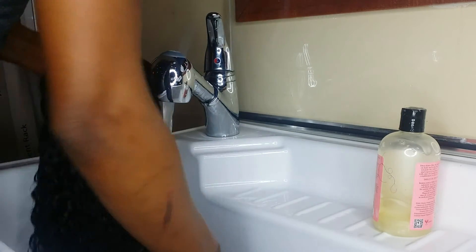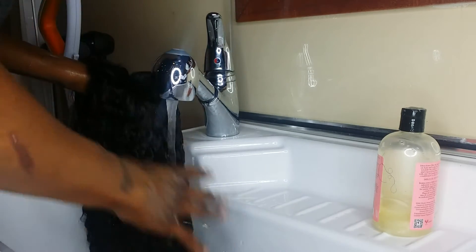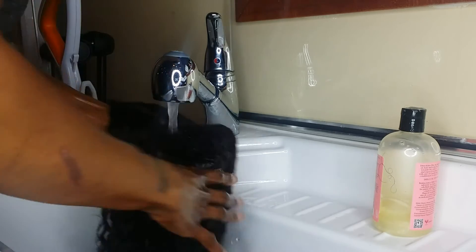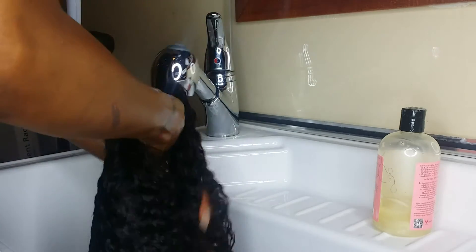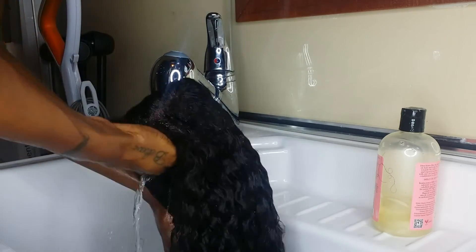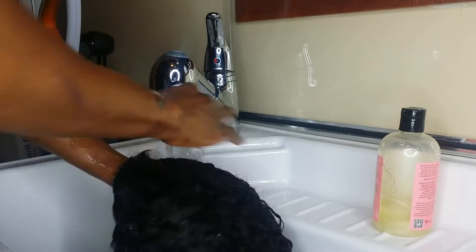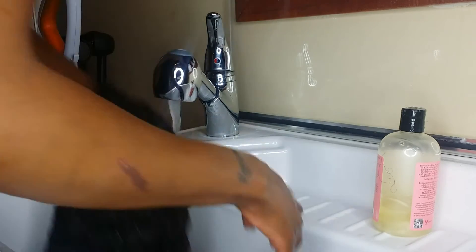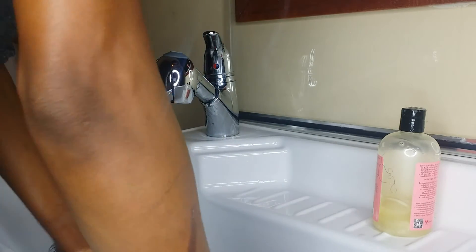By the way, I've had this hair for a year — a little over a year. So this is not like fresh hair that I just got, and this is not my first time washing it. I wash this hair probably every two to three weeks; the longest I'll go is four weeks, and that's probably because I'm wearing my own hair or another unit. So I'm constantly washing this hair, and that's how I know I'd be able to do this without a comb and it wouldn't get tangled.